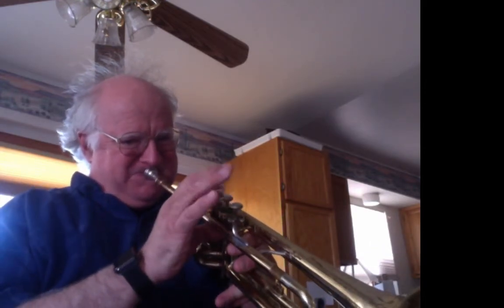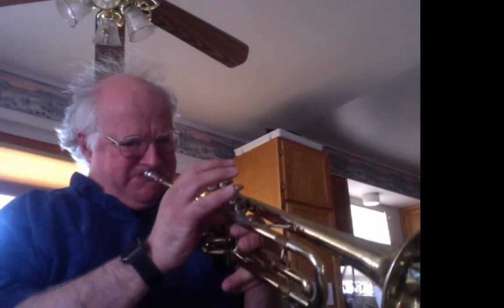And now finally, on the open horn, we're just going to play the whole thing — the pattern starting on low C first. Now we're going to play the whole thing two octaves, just with the open horn. You don't even need the valve.